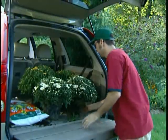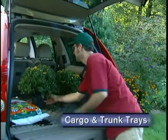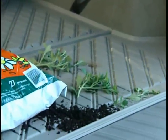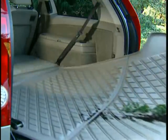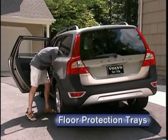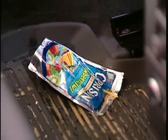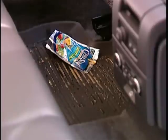Sometimes transporting cargo can be messy, and that calls for an advanced protection system. Volvo trunk and cargo trays are molded to conform closely to the rear interior space. Their raised edges keep spills from turning into disasters. Made from durable polypropylene that resists aging, they're lightweight and easy to remove. Floor trays apply the same principle of protection to the passenger compartment. They can greatly extend the life and new appearance of carpeting, with a raised border to help trap all kinds of dirt and spills. They're manufactured from a soft rubber compound that won't scuff your shoes.